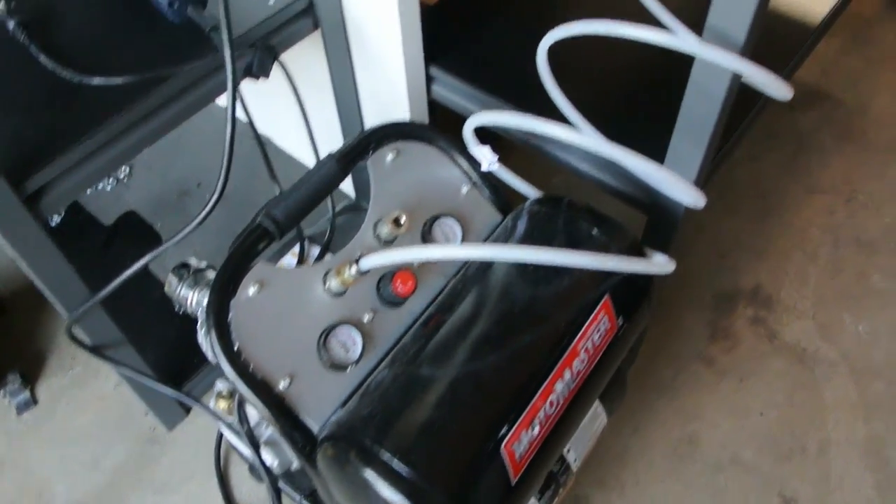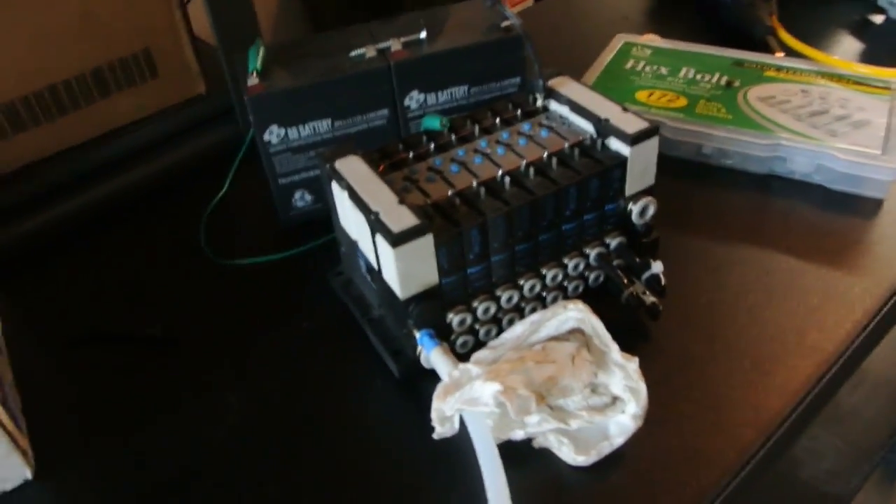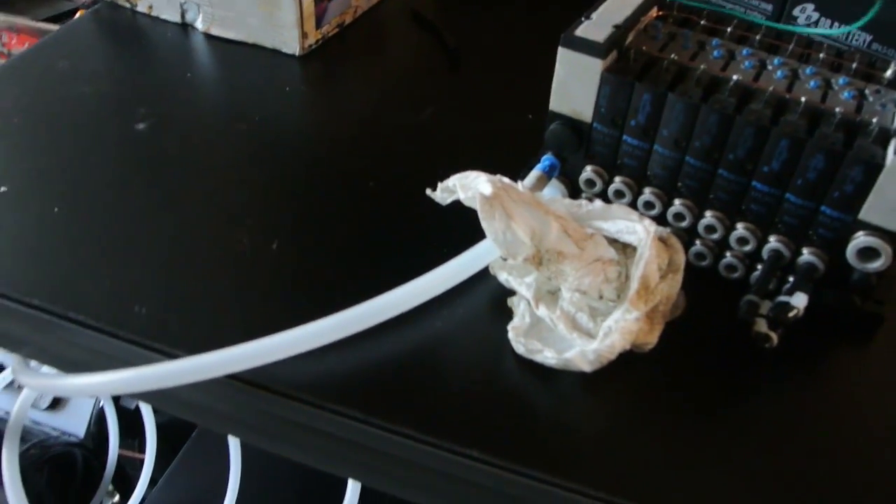We've got the compressor and the valve bank.